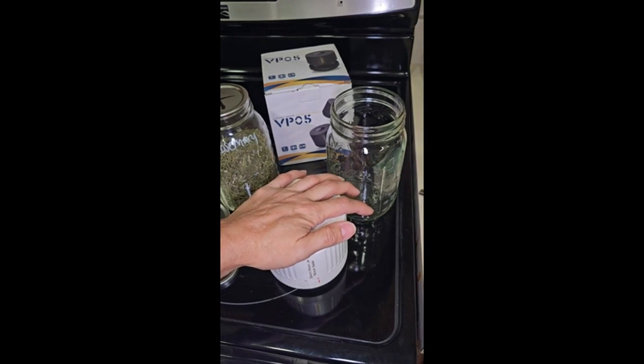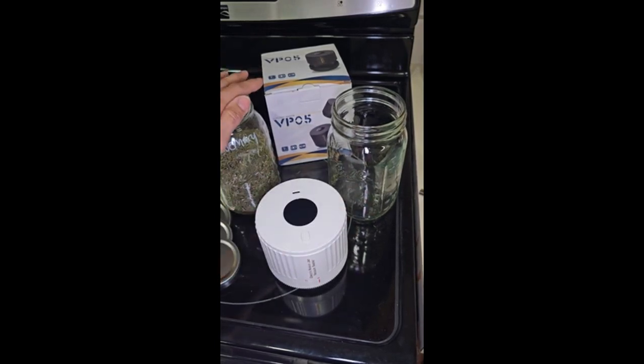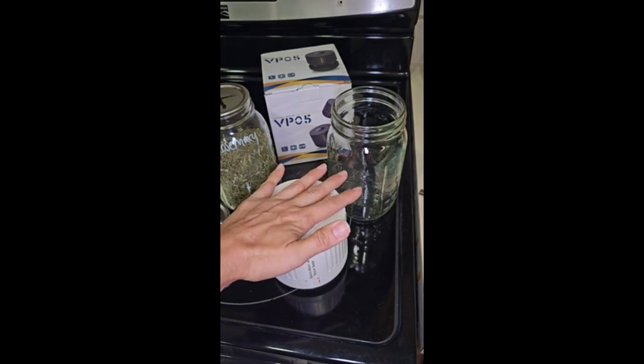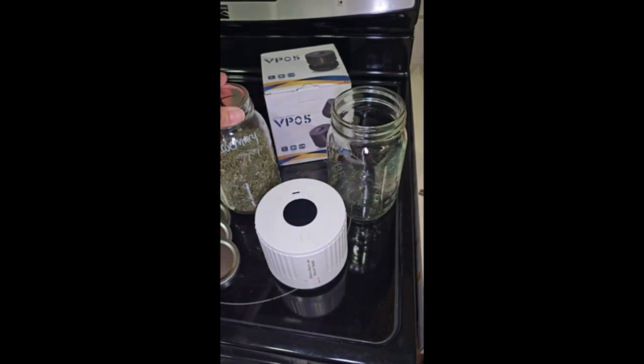It took over three minutes to seal this jar. Granted there was a lot of air, so maybe it's less time if it's full of liquid. But I would recommend this for just small canning projects — if you want to seal your herbs, or reseal a jar of spaghetti sauce you didn't finish.